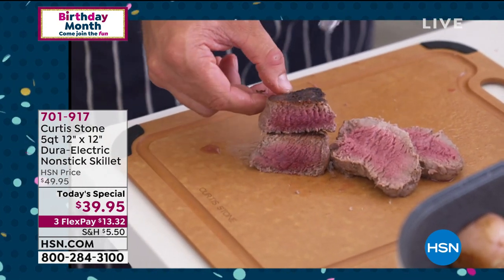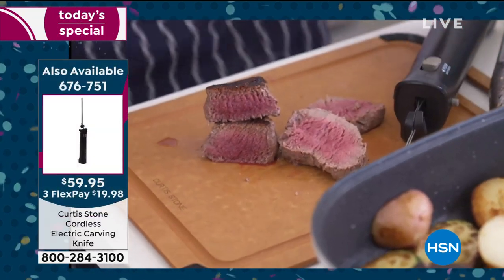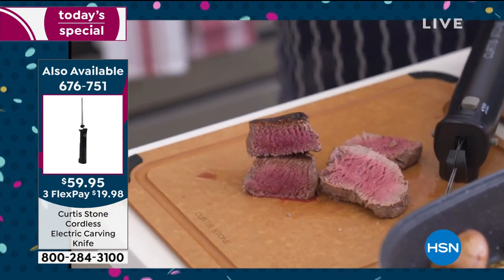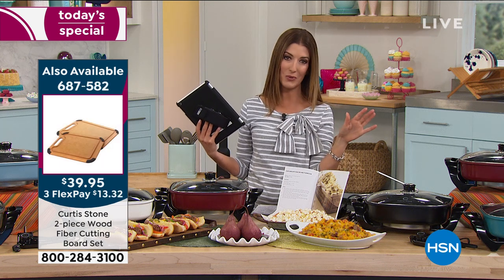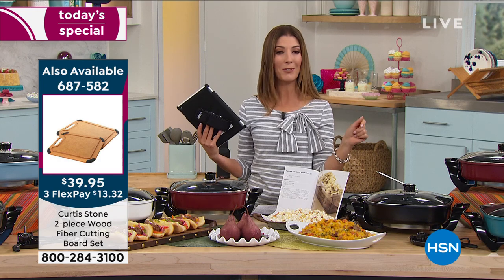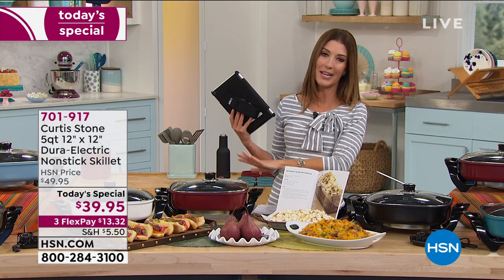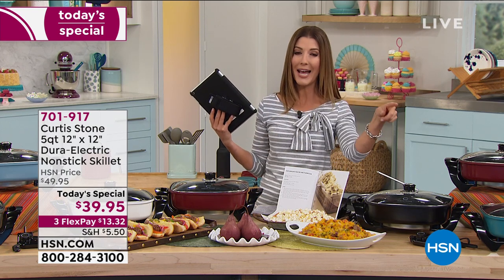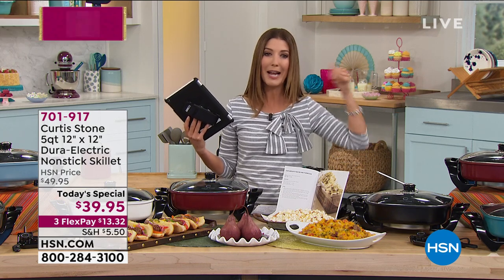If you want the filet mignons, we have them. The ribeyes are available. The salmon's still there. We're going to air the filets in about 15 minutes. The Faroe Island salmon is coming up too. The filet mignons are to die for — it has been ages since we've had those in stock. When they're here, they go very, very quickly. I've actually had his food items in my shopping cart and before I can check out, they've sold out.